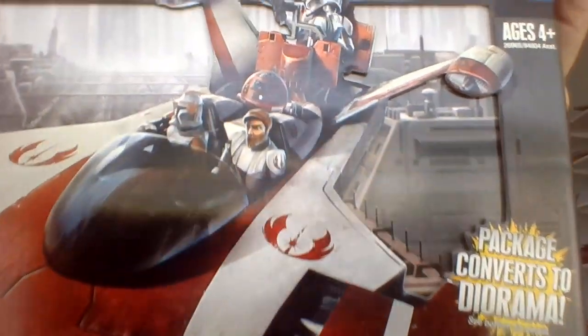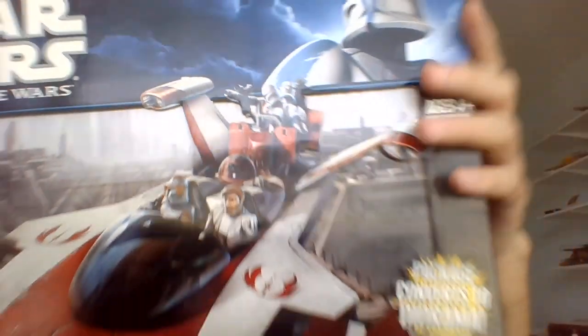This is the Jedi Turbo Speeder from the Clone Wars. We saw it in the Rise of Boba Fett arc, and in the arc where Ahsoka is going to leave the Jedi Temple. I think it was in one more episode too. We actually got one of these — I picked mine up in 2011, but it actually came out, I think, in 2010.